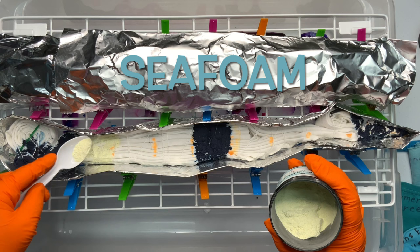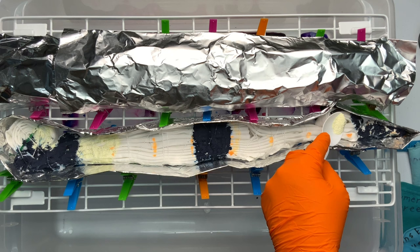Seafoam is a really beautiful color, but it's one of those colors that can get lost during ice dyeing, so you want to have a heavier hand when adding this dye to your project.